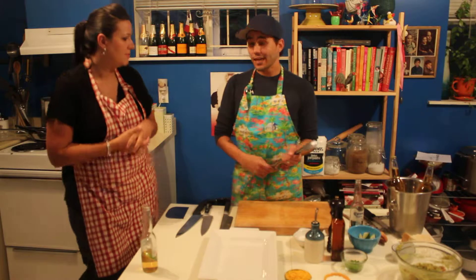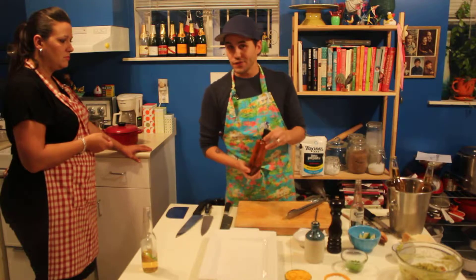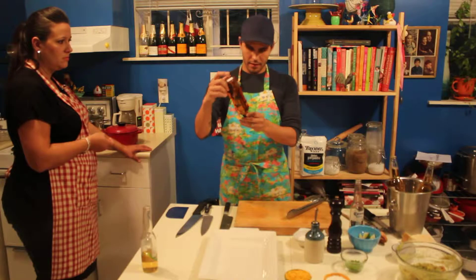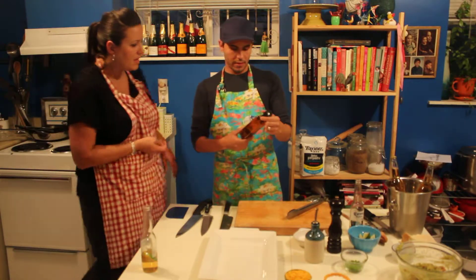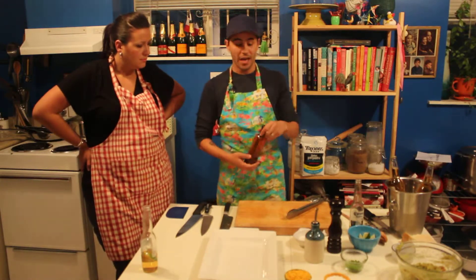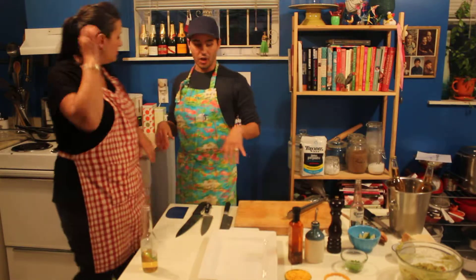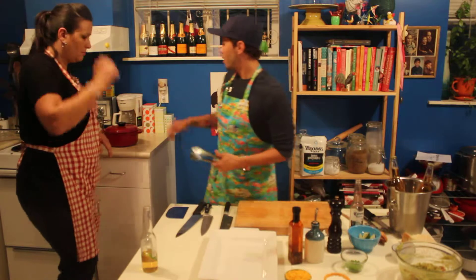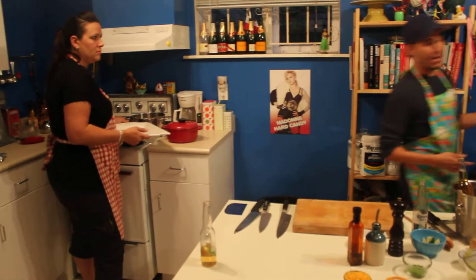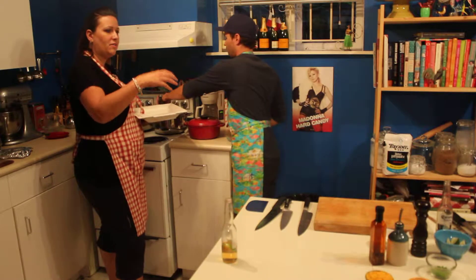We're going to make corn on the cob and instead of butter, I have this — it's a cocoa chili oil. So it's a chili oil and it has chocolate — cocoa beans — in it. So instead of butter, we're going to drizzle the corn on the cob with that and then put all the toppings on it. We boiled it in salted water for, again, eight to ten minutes. Usually you can take it out when the cobs kind of float to the top.